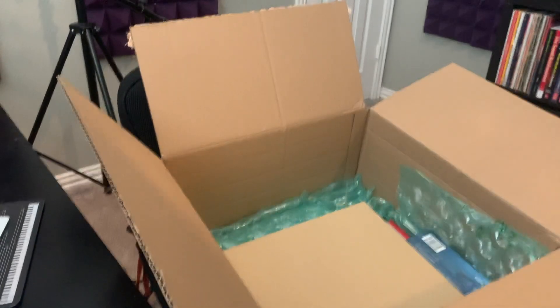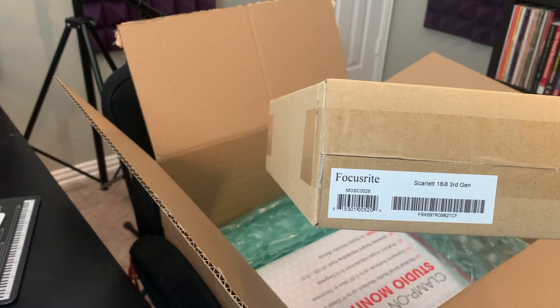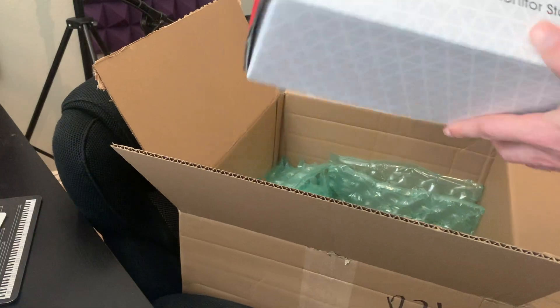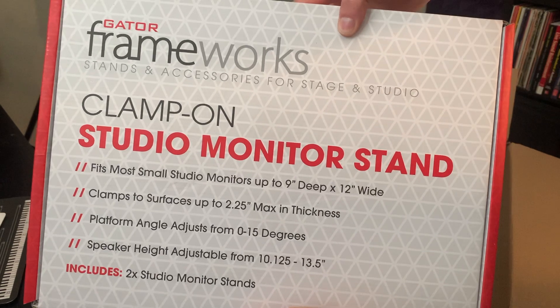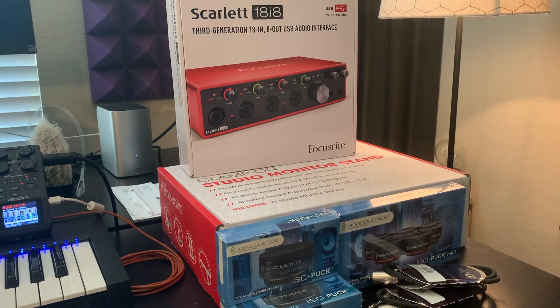ISO Pucks. Mooster Cables. ISO Puck Minis. Focusrite Interface. And the heft of the package — our Frameworks Clamp-on Studio Monitor Stands. So yeah, some absolutely great stuff.